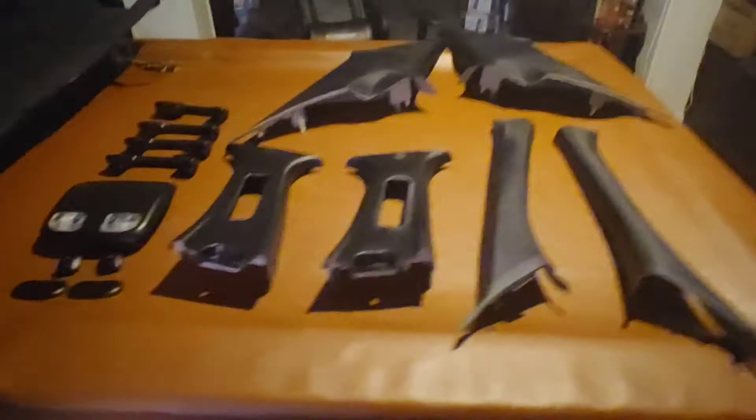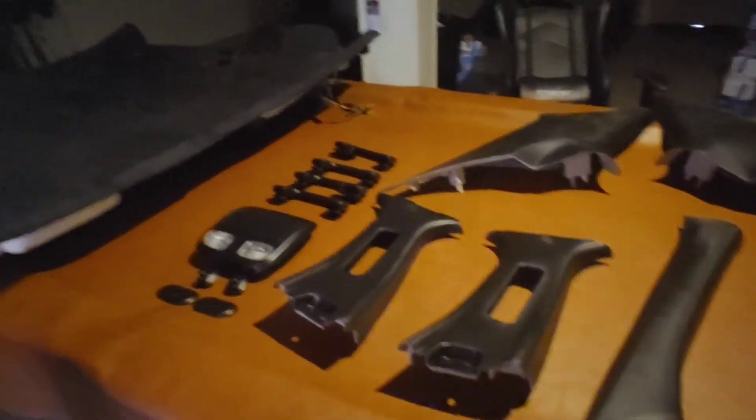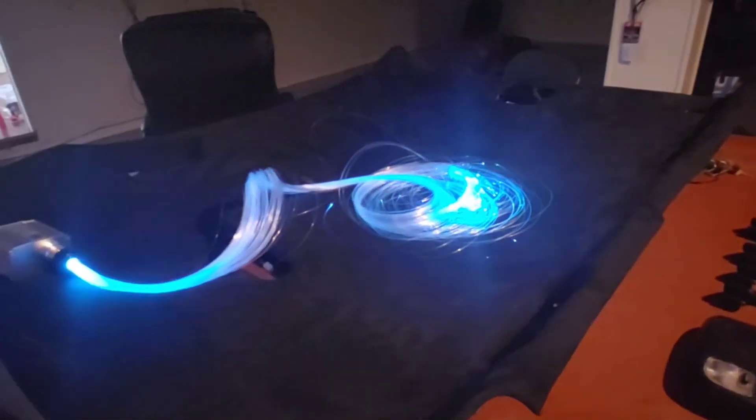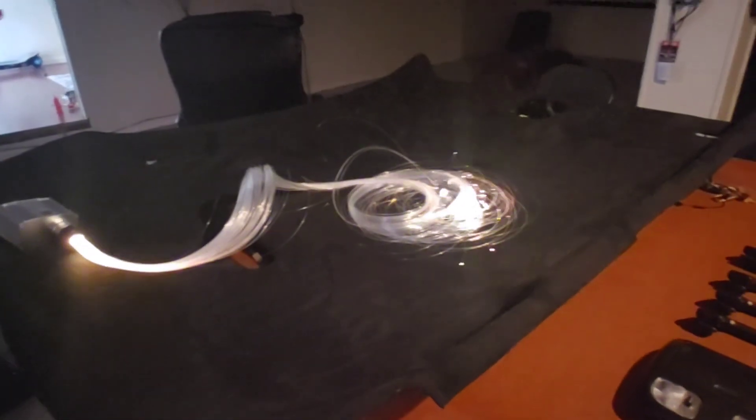The only thing left to do is put everything back — pretty much reverse the process you did as far as taking it off. We're not done just yet — we'll be installing fiber optic lights in the headliner. If you guys are not subscribed yet, consider subscribing, as we're going to be doing that how-to video as well. Stay tuned until next time, guys — see y'all later, thank you!